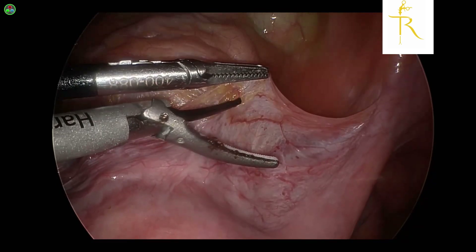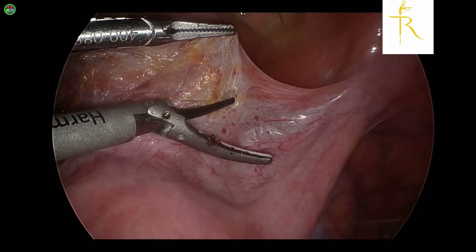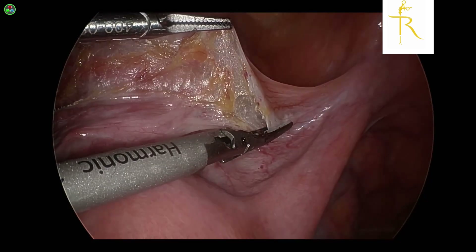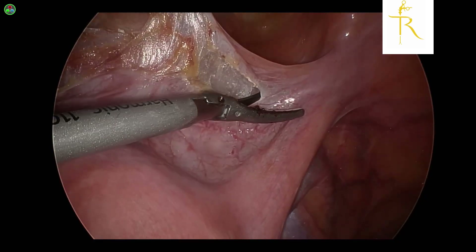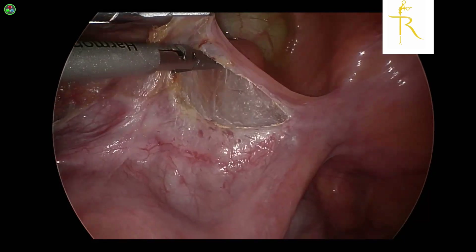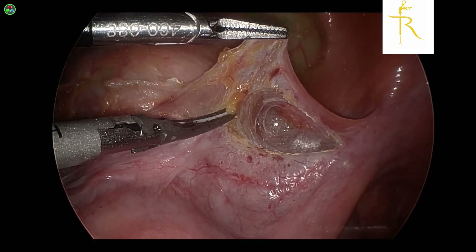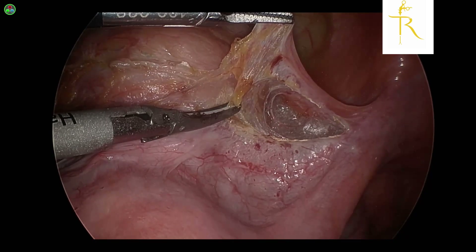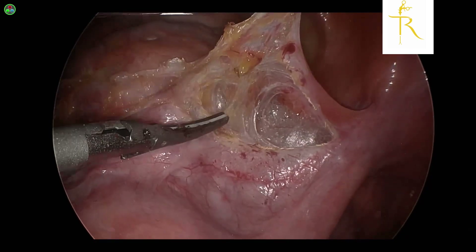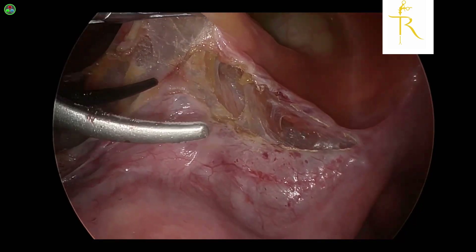Over here we're going to mainly concentrate on the bladder. The first step is zipping open the UV fold, starting from the left side to the right side all the way towards the round ligament. Once that's done, we have to lift the bladder up and find the vertical fibers that are there and cut through it.